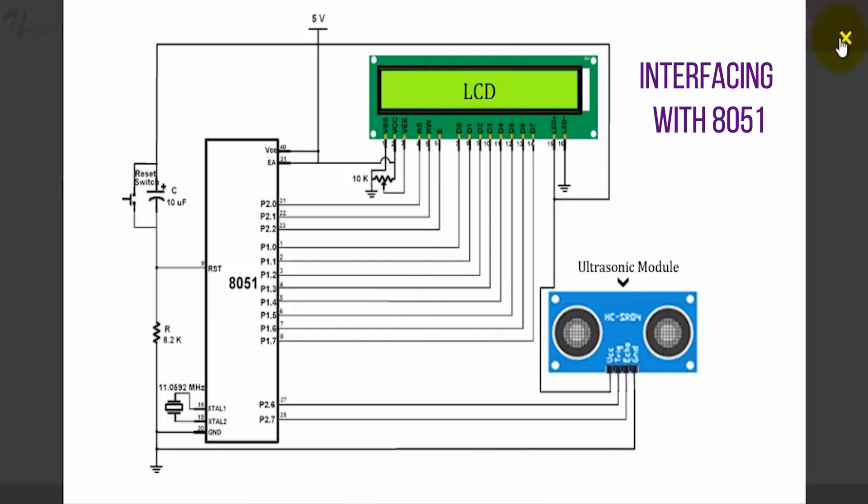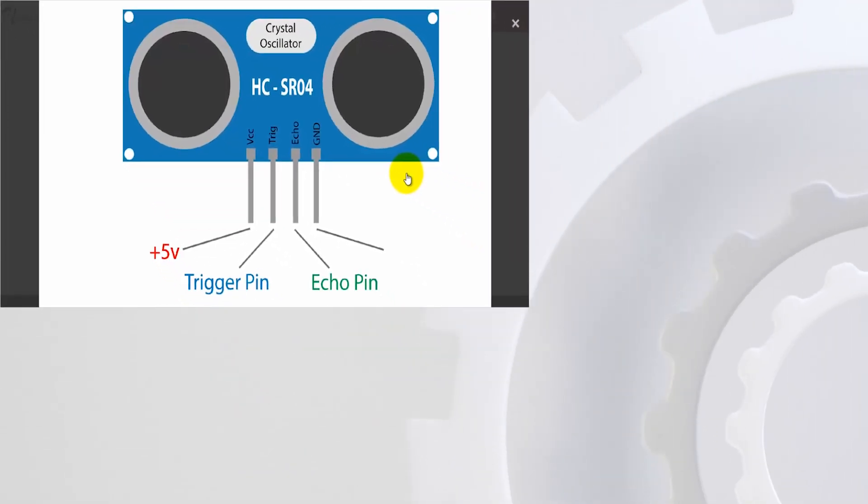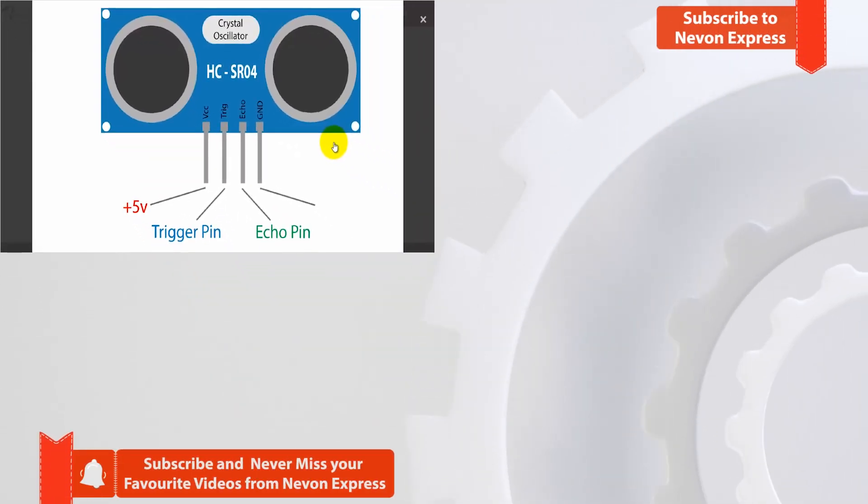The ultrasonic sensor also has a few useful applications such as detecting and avoiding obstacles, detecting objects within a given proximity, monitoring the level of a liquid in a tank, detecting objects from different directions, and building a simple ultrasonic radar system. Do subscribe to our channel for more such tutorials, and visit newonexpress.com to buy components at cheaper rates. Thank you and have a nice day.